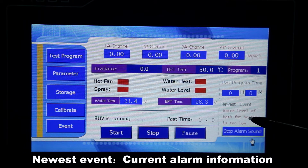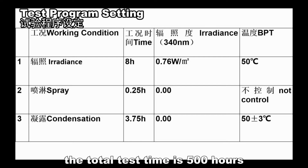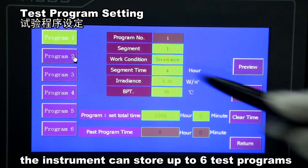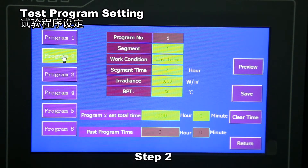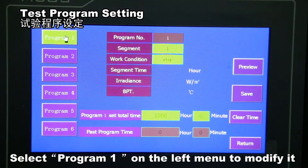Now set up a test which is divided into three working conditions, with a total test time of 500 hours. Click 'Test Program' on the left menu. The instrument can store up to six test programs, and each program can set up to 10 different working conditions. Select Program 1 on the left menu to modify it.